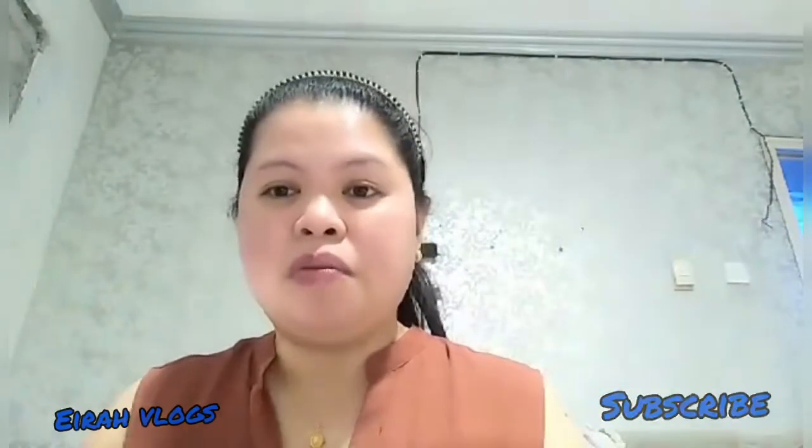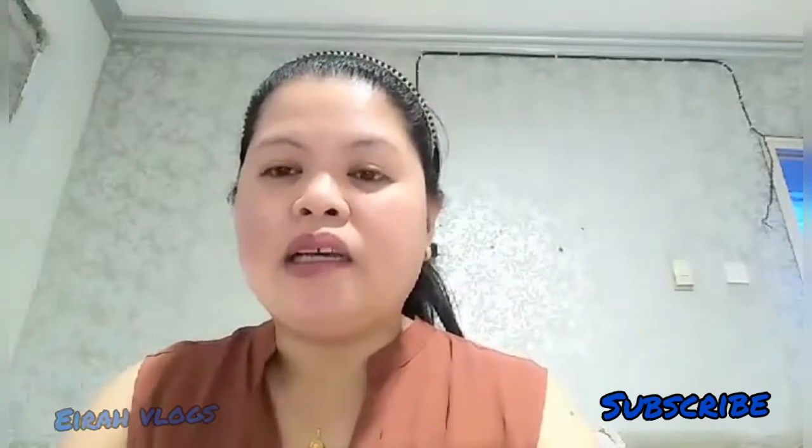Before anything else, kung kayo po ay bago pa dito sa aking channel, please subscribe to my YouTube channel, Aero Vlogs. This is Aero Vlogs. Welcome here. Mag-like, comment, and especially click the notification bell icon para maging notify kayo sa aking mga updated videos and everything sa aking channel.